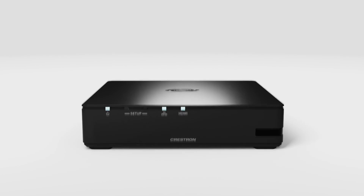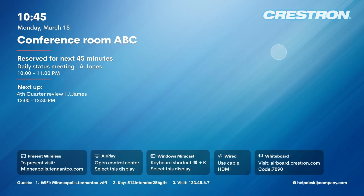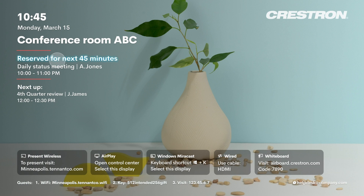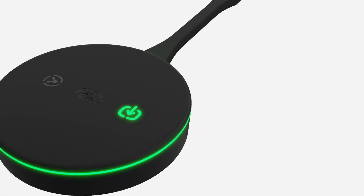Crestron's AirMedia systems have long been a staple of installations for adding wireless presentation to conference rooms, theaters, and event spaces. The AirMedia receiver can be used to share content from a computer or mobile device on the same network using the AirMedia application, Miracast, or AirPlay. There's also an AirMedia adapter, which provides a direct Wi-Fi connection to the receiver. Now, none of this is new — the previous generation AirMedia already did all of this.